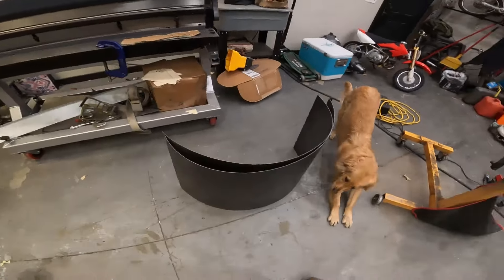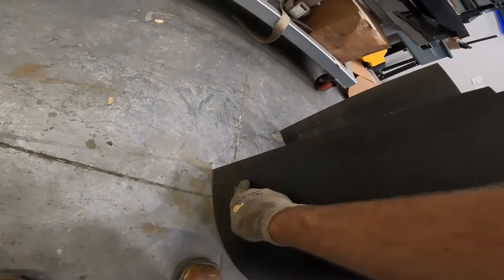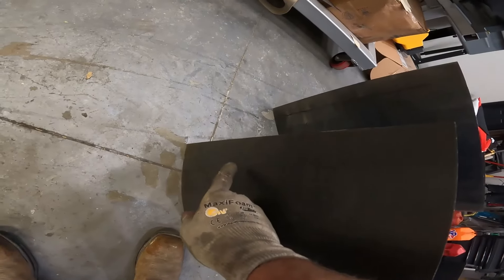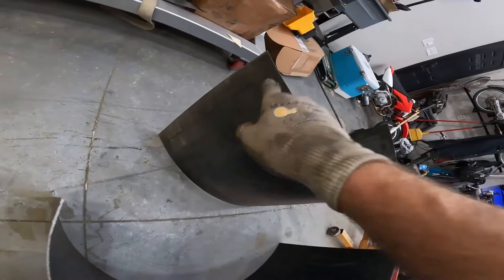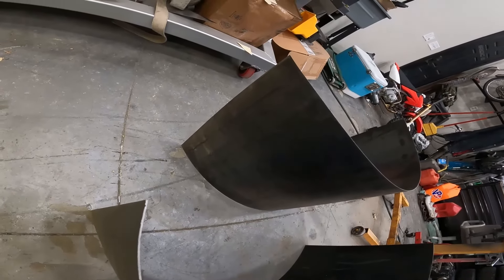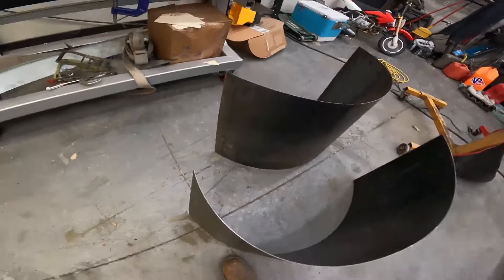Alright, so we got these things mocked up in there. Drew a line where I need to bend on this back side — I'll probably try to make this line a little straighter than it is. That's our line for the left-hand side, the passenger side, and that'll be roughly a 70-degree angle. We'll just bend that flat and there's a little ledge it can sit on in there.